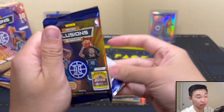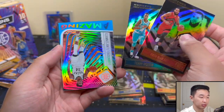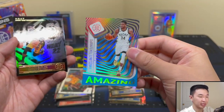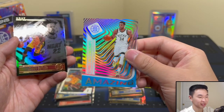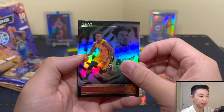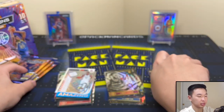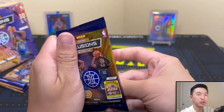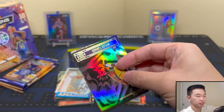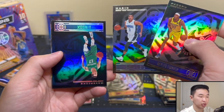One thing I like about these megas is you get a lot of packs — more packs, more fun, always a solid rip. And here comes — I think these must be the parallels. These look so nice, look at how the light bounces off the card. Giannis Amazing — cool! Then got Lamar Stevens. At this point we'll see which box is better. This is box one — box two will go next. Got an auto already, a LaMelo, and a few other cool cards. JJ Reddick Sapphire.